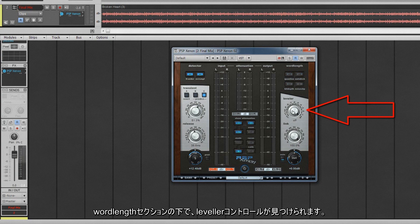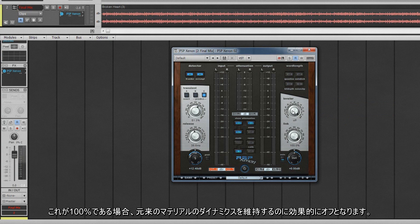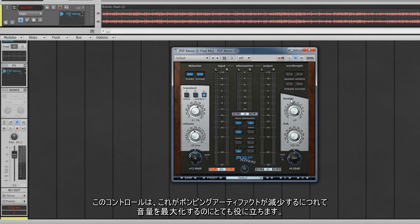Beneath the word length section we find the leveller control. This sets the threshold level of the levelling amplifier used in the second stage, which can be used to adjust the signal prior to the limiter. When it's at 100%, it is effectively off, maintaining the original dynamics of the material. As it's reduced, more gain reduction is eventually applied, but the envelope detector for this is very slow so takes time after the threshold has been exceeded. This control can help greatly in maximising loudness as it reduces pumping artefacts.